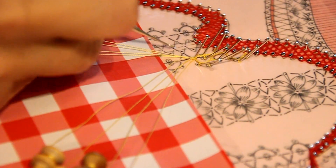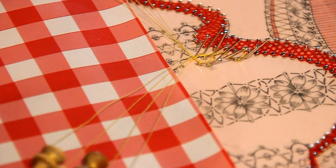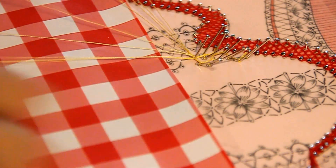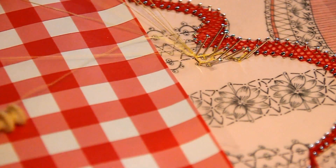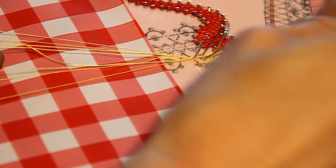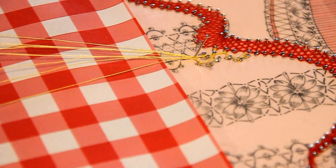Cette corde va venir ensuite croiser la partie du milieu que nous verrons demain. Et avec les câbles de droite, ils vont descendre ici. Une fois que ça c'est fait, vous pouvez enfoncer les épingles. Et je vous montrerai la suite demain !